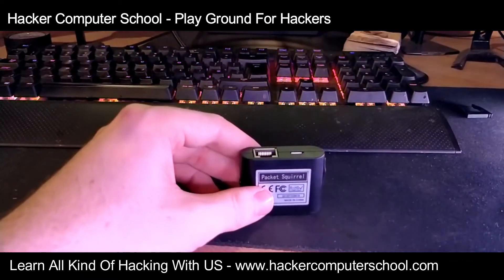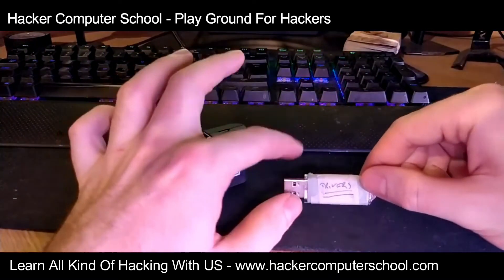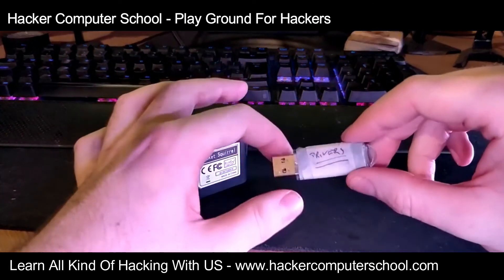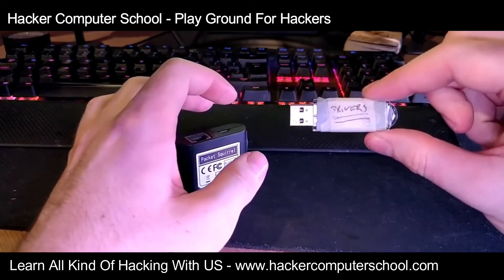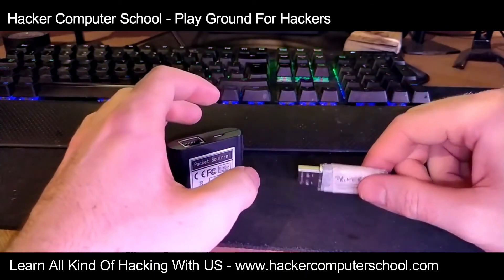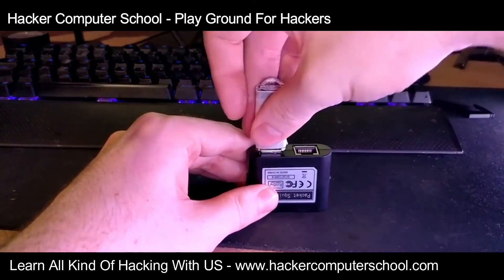For setup, you'll take your USB drive which has to be formatted with NTFS or exFAT. I also recommend you use the default allocation size because I've had numerous problems trying to get this to work otherwise. NTFS with default allocation size and you'll have no issues. Then you put that into the device.